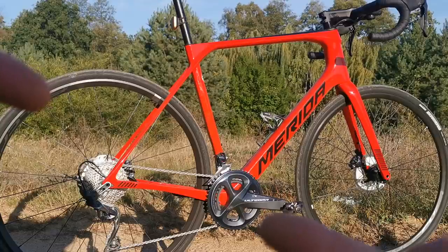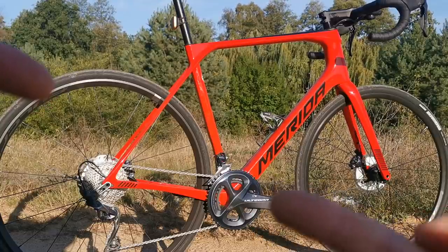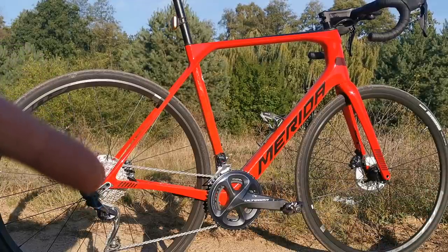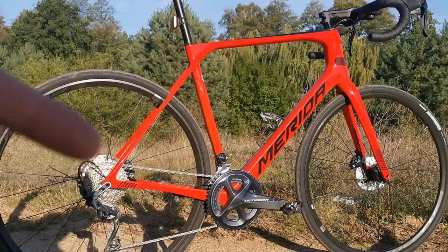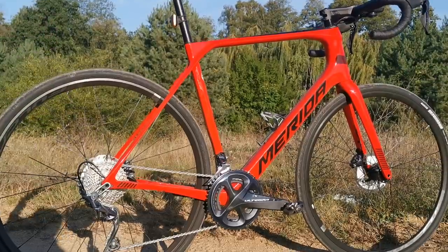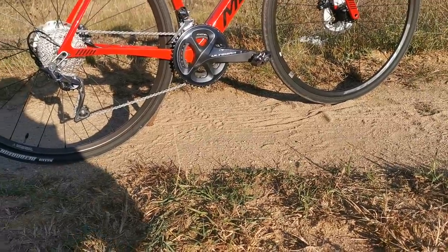That means 34 teeth on the smaller and 50 teeth on the bigger chain ring, and then at the rear we have 11-34, which is a lot. This is also versatility — sometimes especially on some more rough roads...